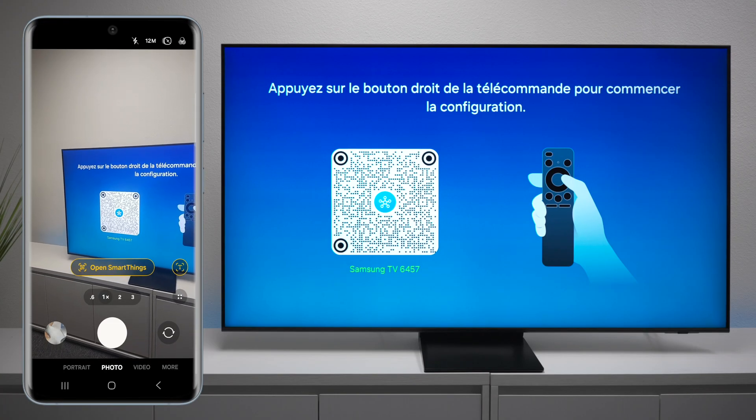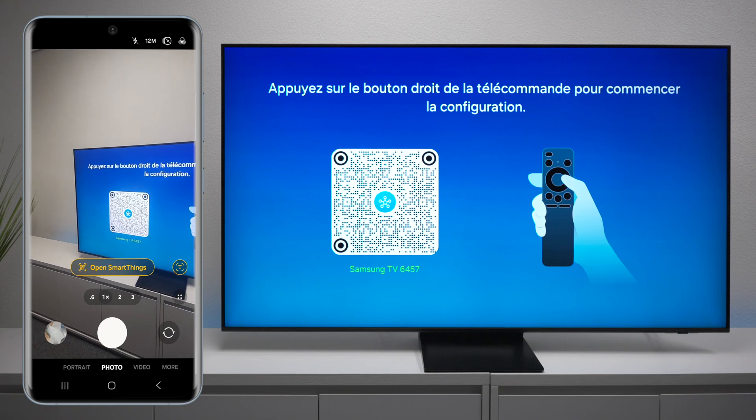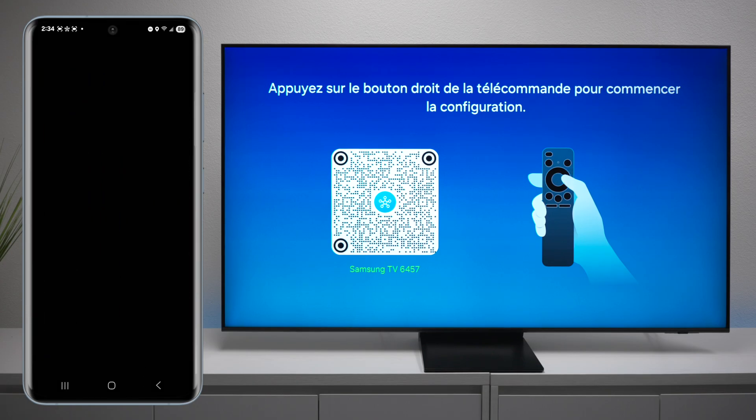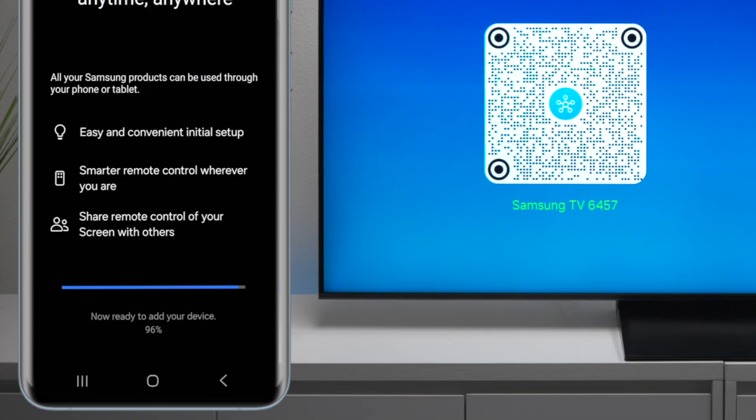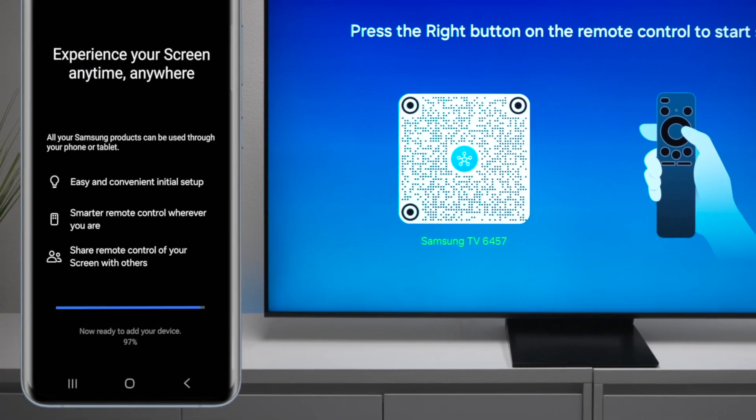The first thing you need to do is go ahead and scan the barcode on the screen and open up the SmartThings application, which is available on iOS and Android devices. It's going to look for your device and, as you can see at the bottom, it's already starting to find it.